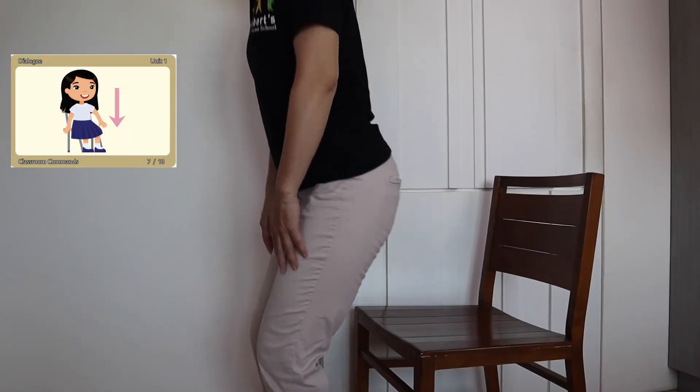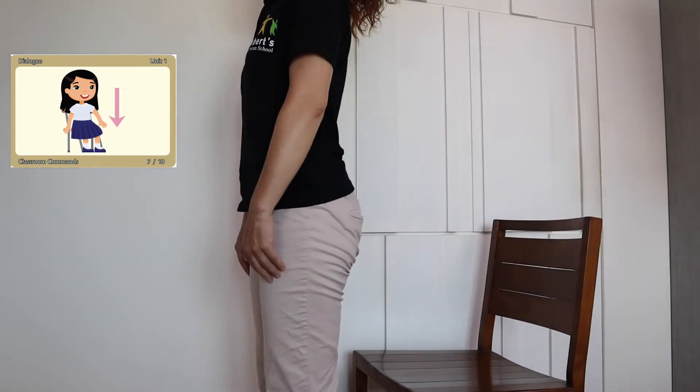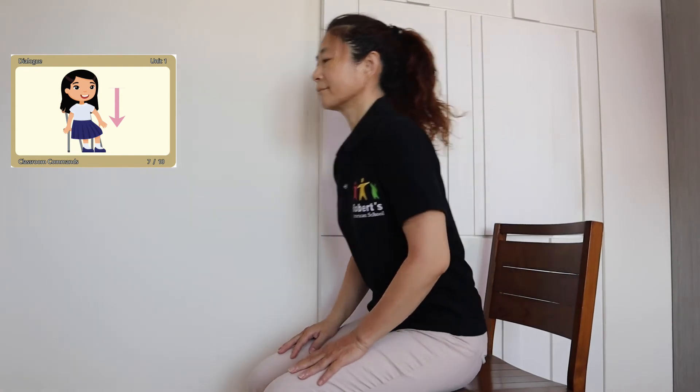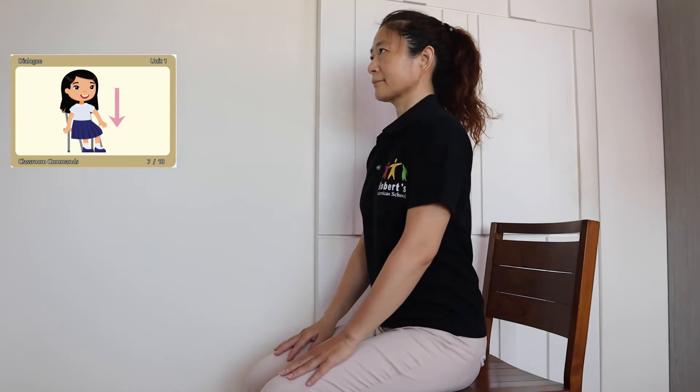Sit down. Sit down. Please sit down. Thank you.